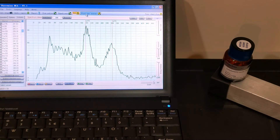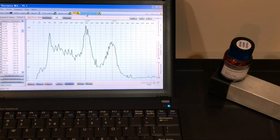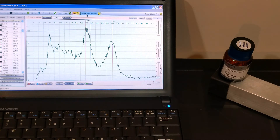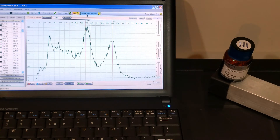You can see a good alignment of the peaks.